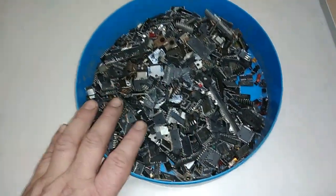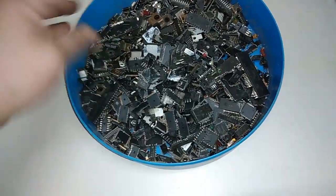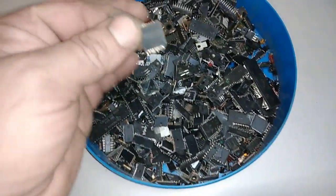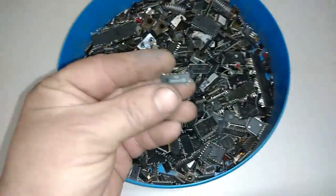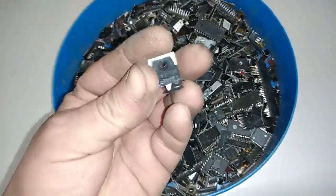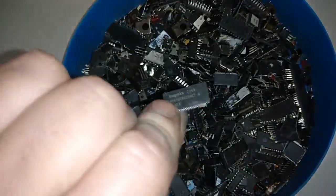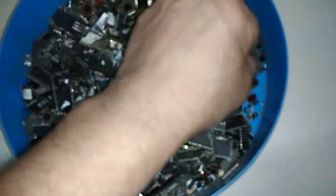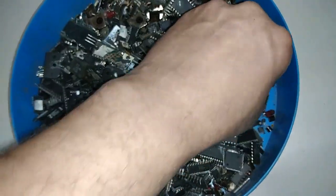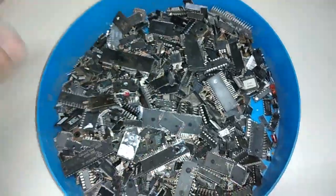Here I got exactly one kilogram of mixed IT chips — two-side-leg, some mostly two-side-leg, some rear four-side-leg like this. So two-side-leg ICs, small two-side-leg ICs, some transistors, a lot of transistors, some RAM, some LED diodes, and some small three-leg transistors. So everything here is low grade — low grade chips.